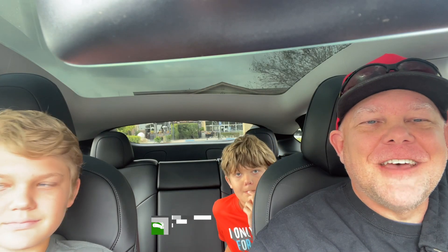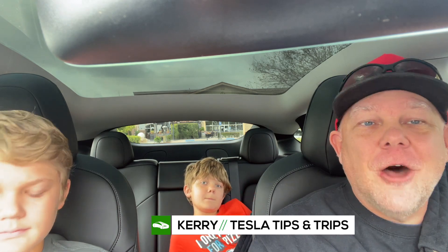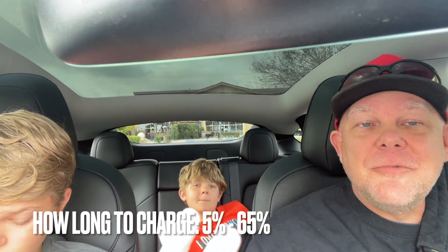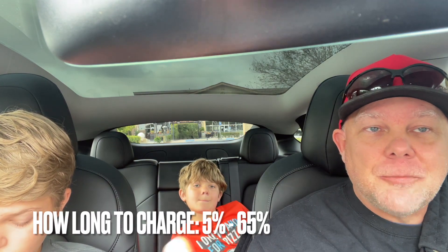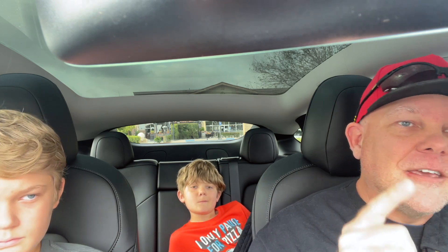Welcome to another edition of Tesla Tips and Trips. On this episode, we are going to test how long it takes to charge a 2022 Tesla Model Y Performance from 5% all the way up to about 65 or 70%, simulating what it would be like on a road trip. We're trying to get into a V3 250 kilowatt supercharger. Right now we're still in line waiting.